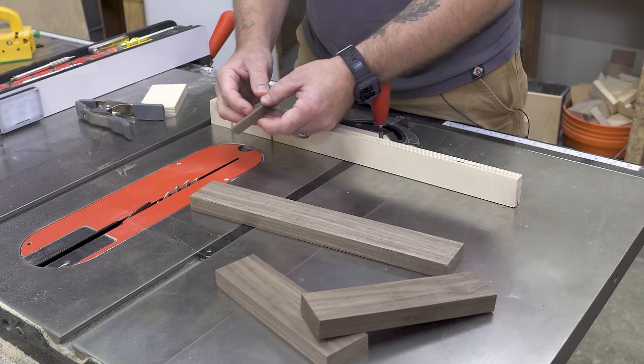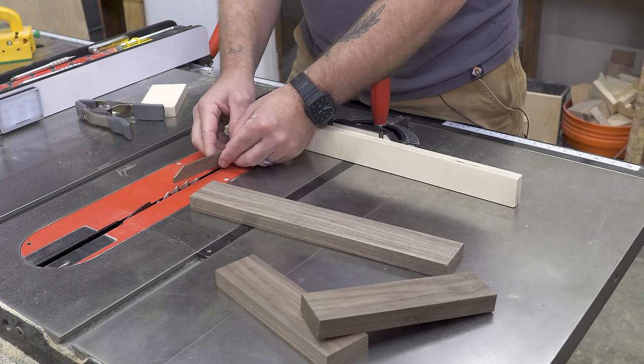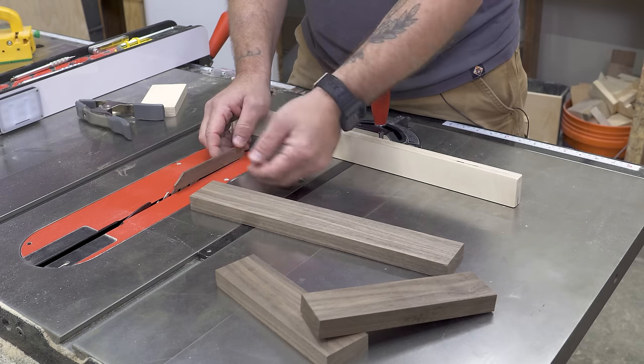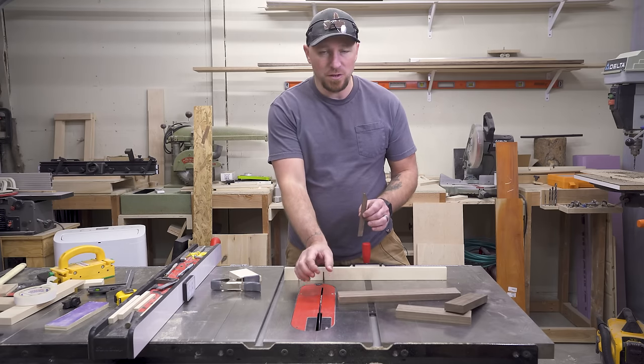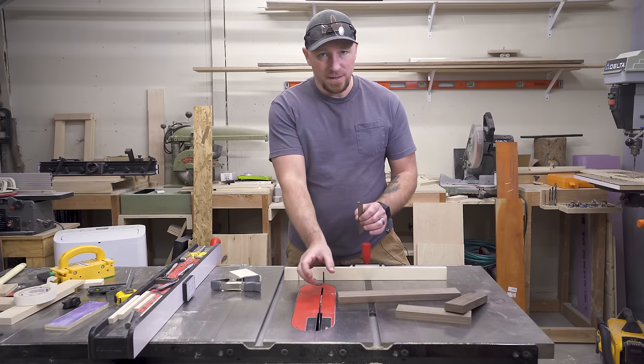The key to this whole operation is actually going to be this walnut shim I have here. This shim is cut exactly to the width of the blade I'm using today. Whatever blade you're using, this shim needs to fit that same blade. In my case, I'm using a full kerf blade, and I have my shim cut to the same width.